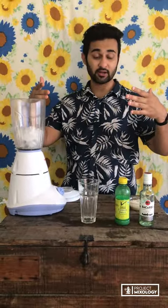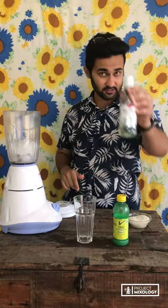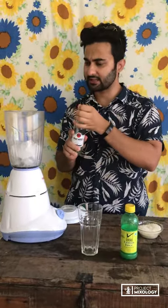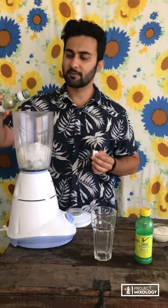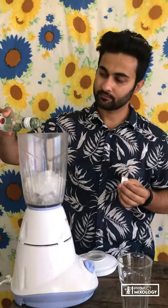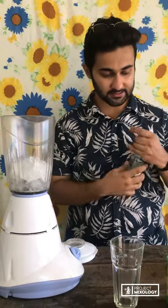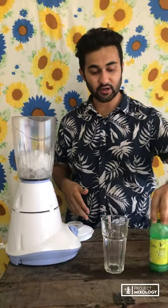So let's start making our drink. The first thing we're gonna need is Bacardi white rum — I'm gonna pour 60ml of it. We've got ice already in the blender jar, just to make sure we get that frozen consistency.